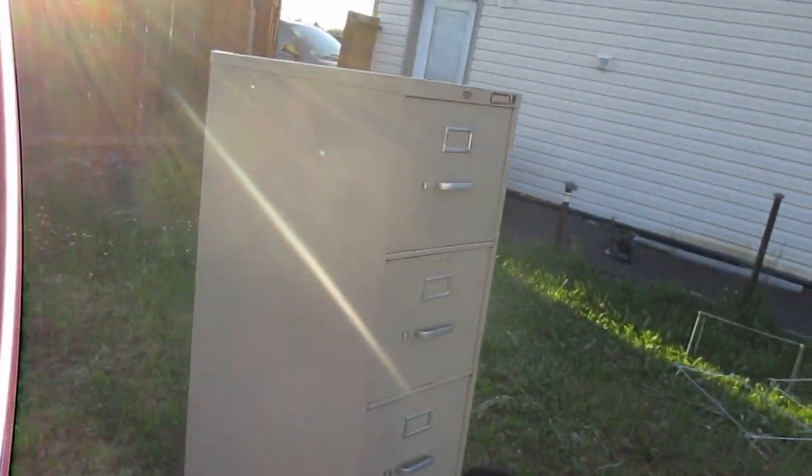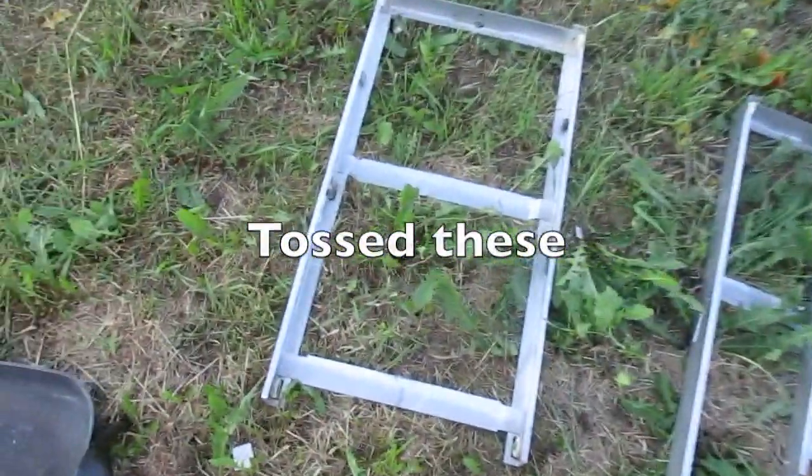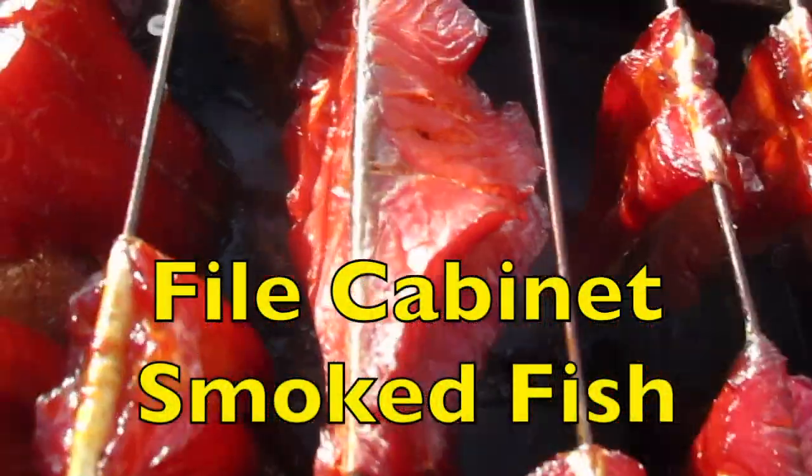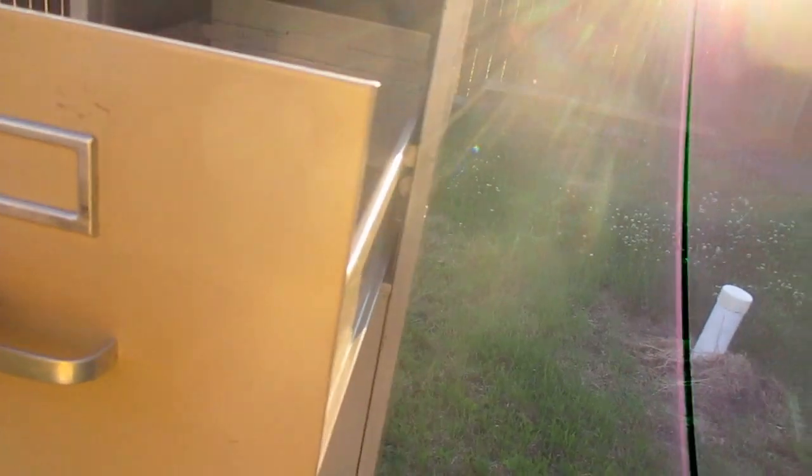I found this file cabinet. The first thing I did is wash it all down. I pulled these drawers out and you can see the slides that they run on. I got rid of the other pieces that were in there, so they do still slide out.